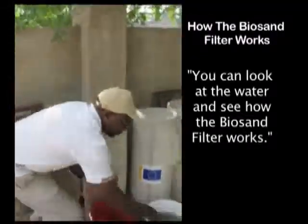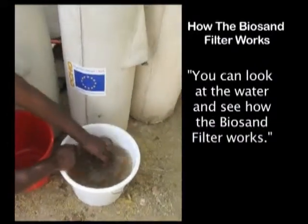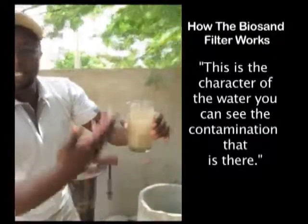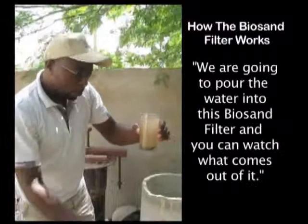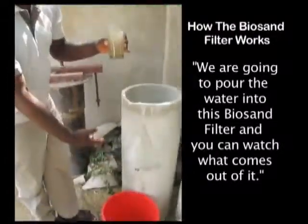You can first look at the water and see how the Biosand filter works. This is the quality of the water — you can see the turbidity and the contamination that is there. We're going to pour the water into this Biosand filter and then you can watch what comes out of it.